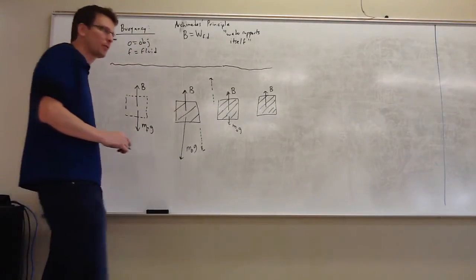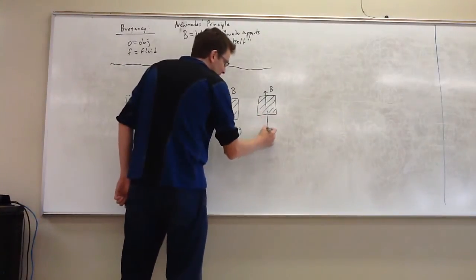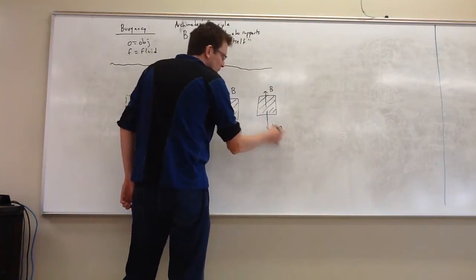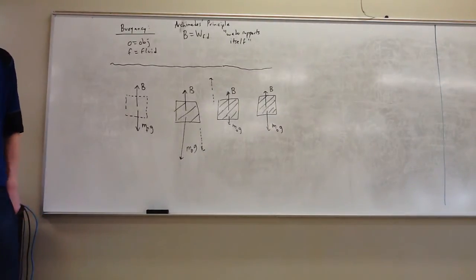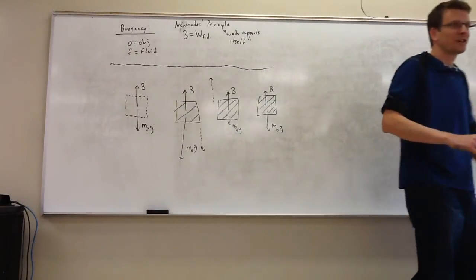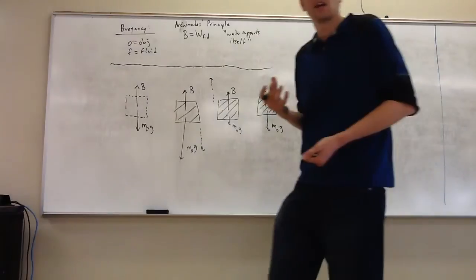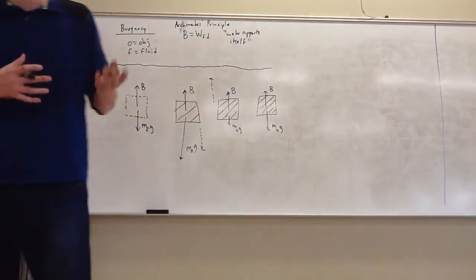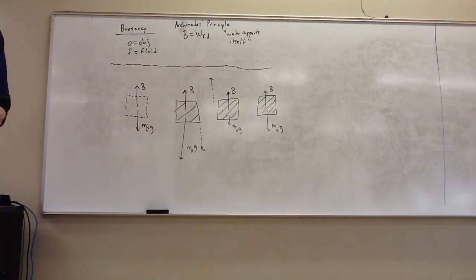Or maybe you happen to replace the water with something which weighs exactly as much as it does. What's going to happen? It's going to stay in place. Because you take advantage of the fact that water exerts a certain upward force on that space, and you put something in there that weighs exactly as much as the water replaced. So it gets supported exactly.